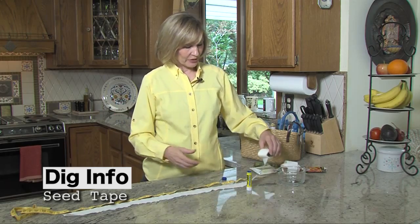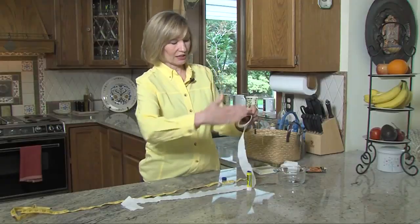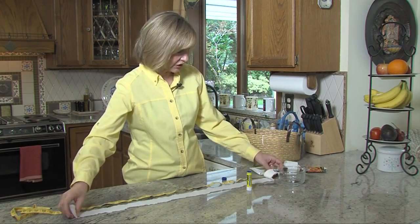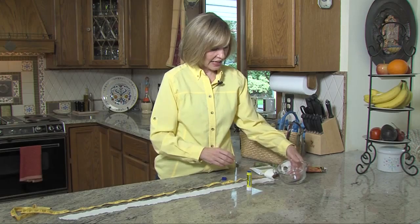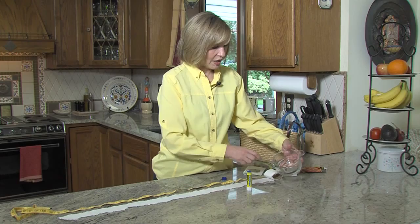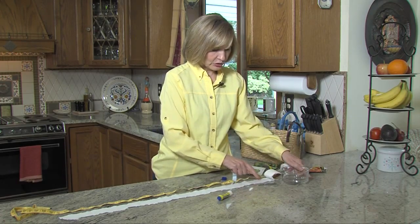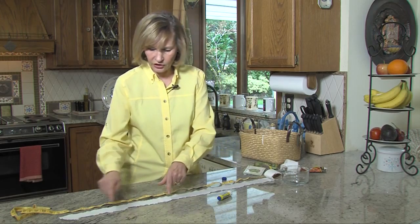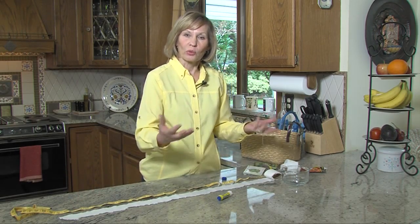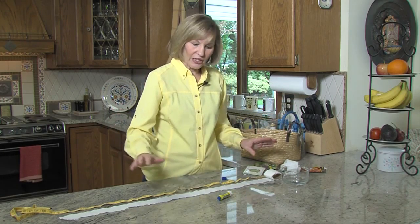Here's what you need. This is a roll of toilet tissue that has been cut in half so it's narrow. We're going to take tiny little seeds — these are seeds from a Tuscan kale — and we want to space them, actually glue them on this roll of tissue, and then we can store them indoors until we want to plant them outdoors. And we'll be able to space them evenly.